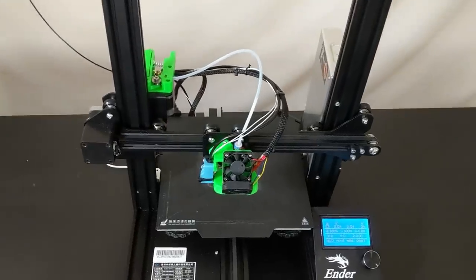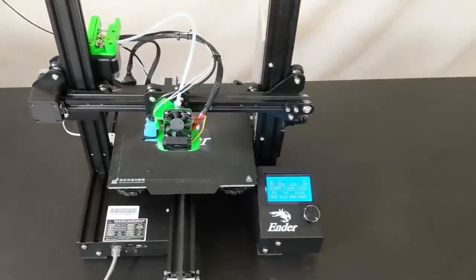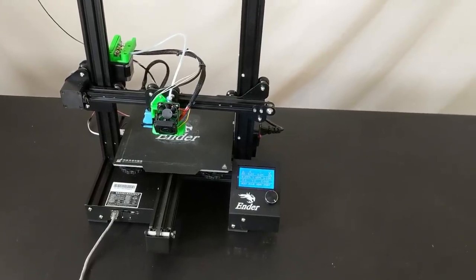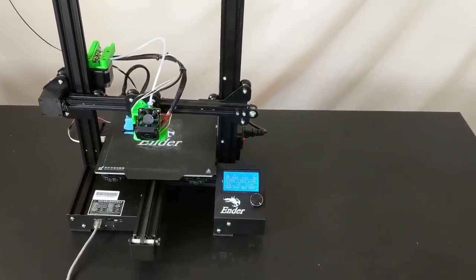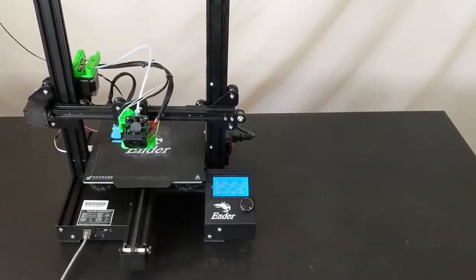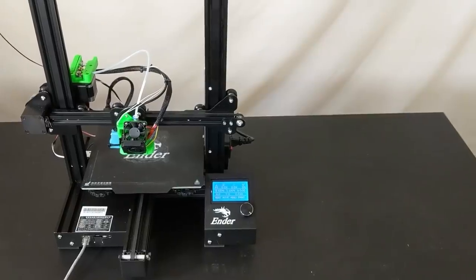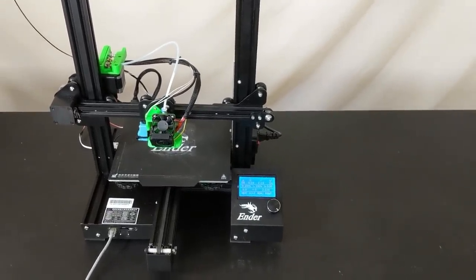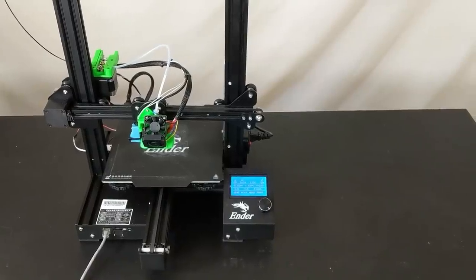All in all, this is an incredibly functional printer for just under $400. It would be about $350 if you went with the regular Ender 3, non-pro version — so save yourself a little more money there. I don't think there's a better printer with more features for less money than you can currently get today. Let's dive right in and I'll show you guys how I made it.